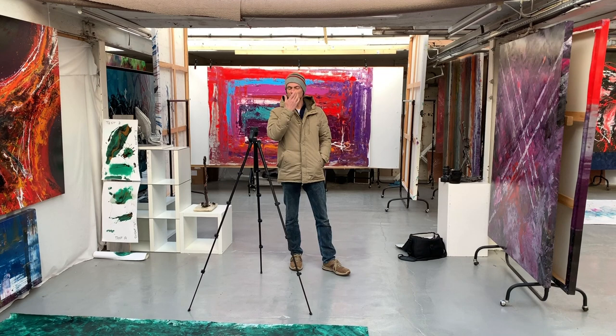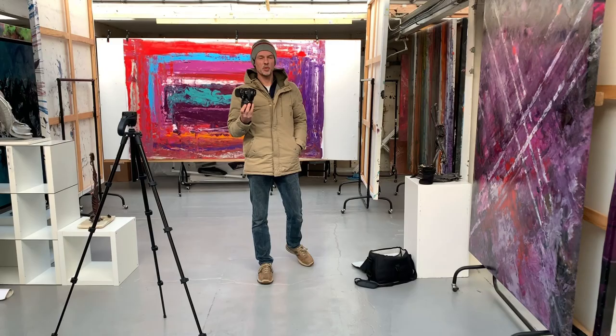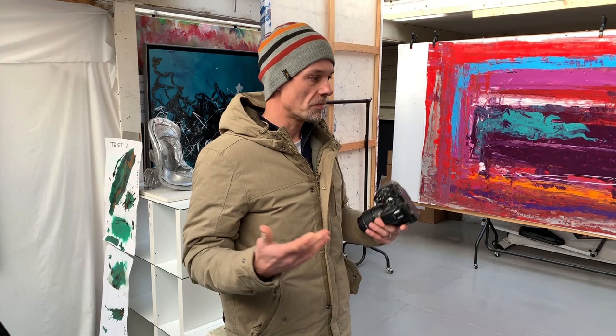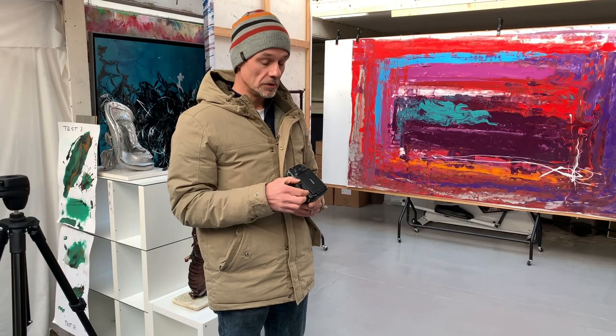Hello boys and girls, here's another short video on something that we are doing today which is photography. Now don't all switch off or go make a cup of tea — it's a really important thing for artists to have a good way of being able to take half-decent photos of their artwork. It's something I get asked about quite a bit because all my photography is done in-house. There are lots of cool little tips and tricks which I'm going to give to you to help you get a pretty good result.